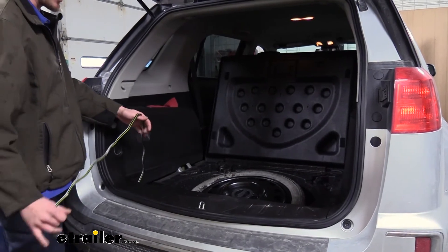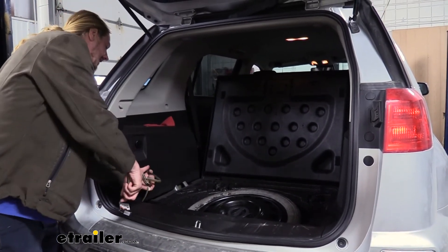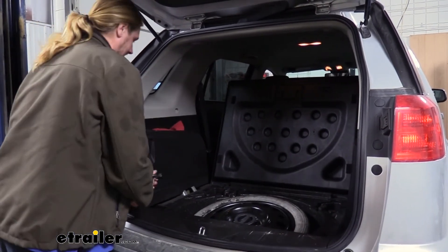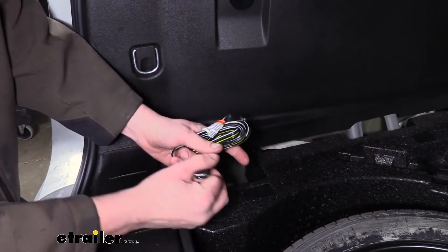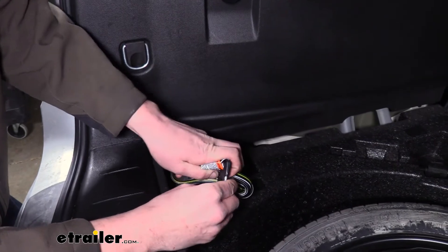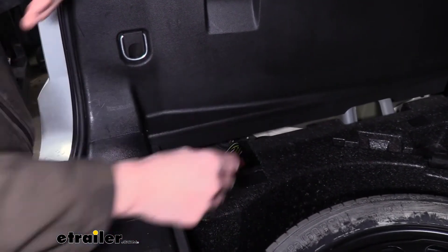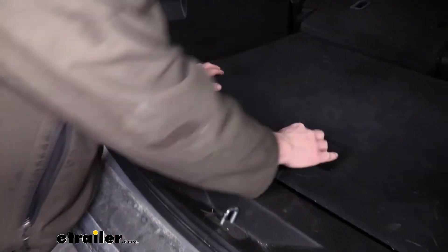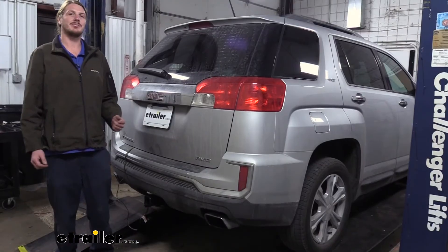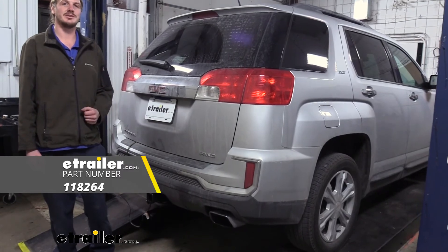With everything tested out and working properly, if you're not going to be towing your trailer right now you can just fold it up and store it in the open slot on the side where it's out of sight. I like to use the dust cap on the connector to hold my wiring together — you can just wrap it around there, clip it on, store it in there, and you're all set. And that completes our installation of the Tekonsha T1 factory vehicle wiring harness on our 2016 GMC Terrain.